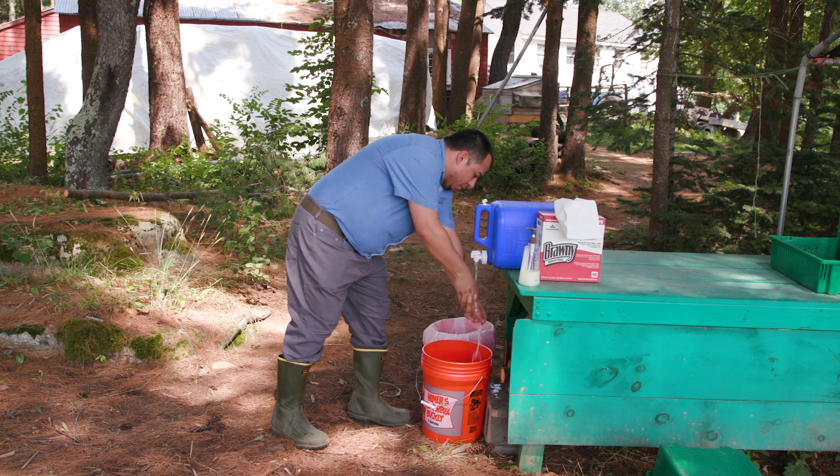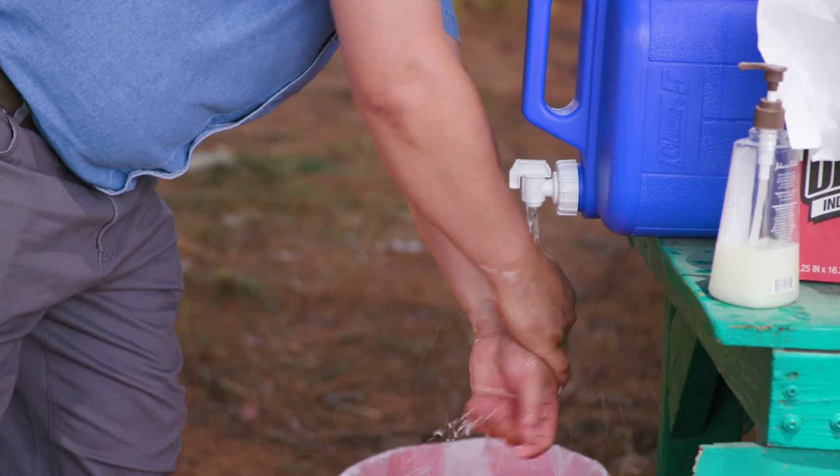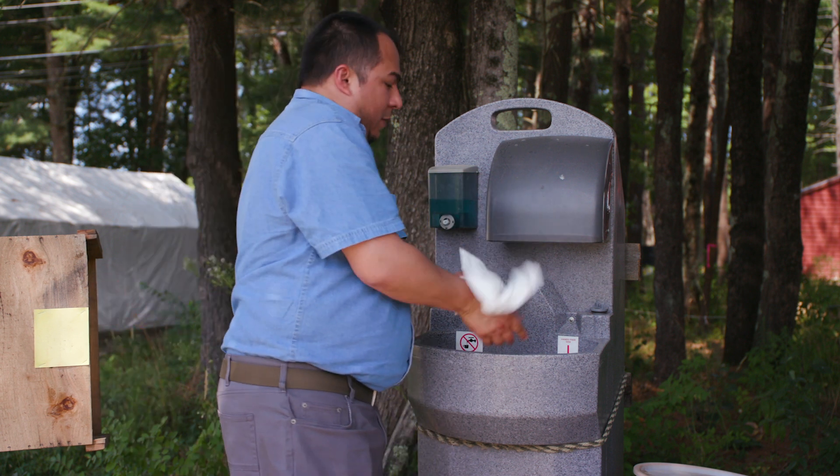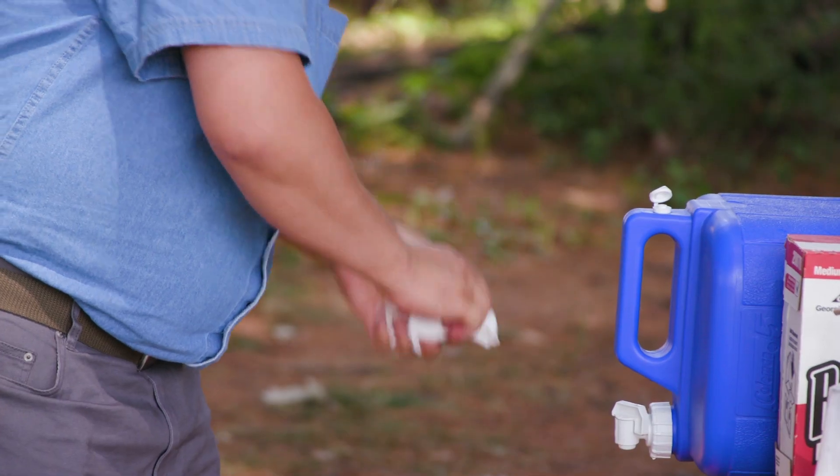For step four, you are going to rinse all the suds away. And for step five, you are going to dry your hands with some disposable paper towels, and then throw them away in a trash can.